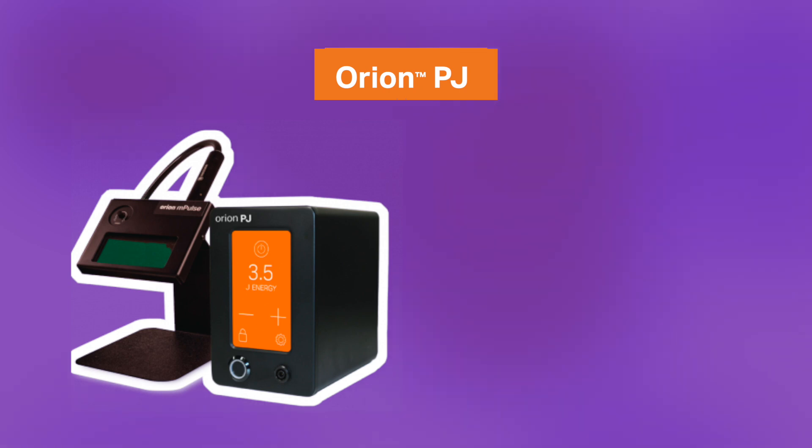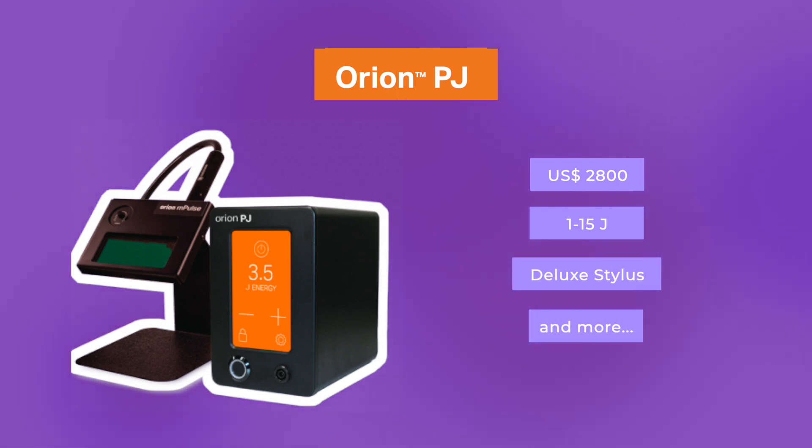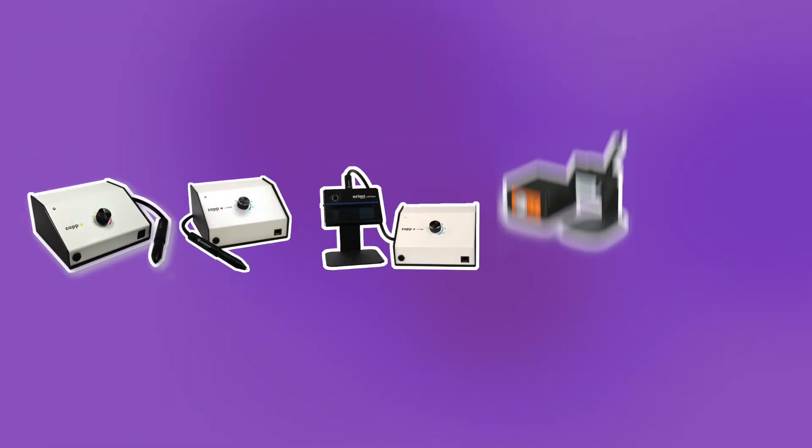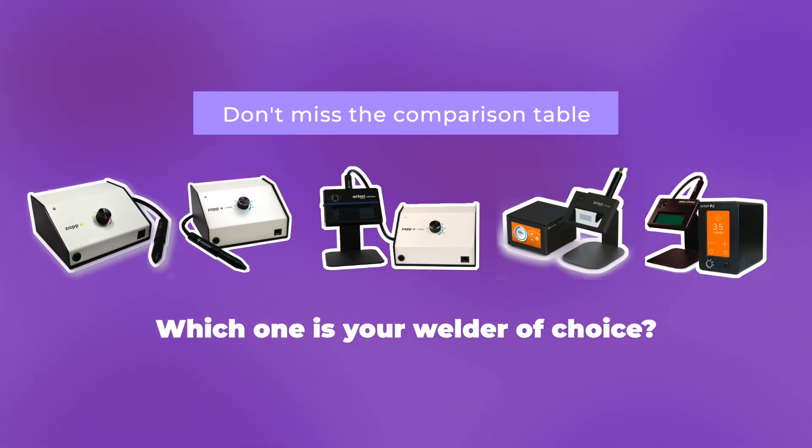And then we have the Orion PJ at $2,800 US dollars, created especially for permanent jewelry boutiques, with a power range of 1 to 15 joules, deluxe stylus ADL, digital display with customizable background, and a 3-year warranty. I hope you liked the comparison. I will include a link to a comparison chart listing all of the models and their features, and before you go, let me know in the comments your welder of choice — I'd love to hear from you.